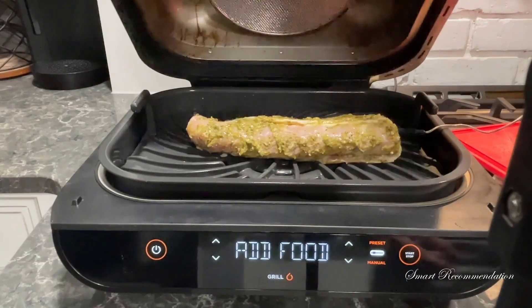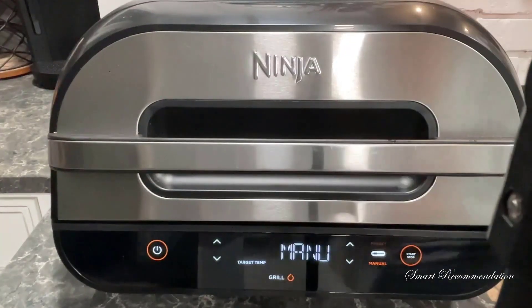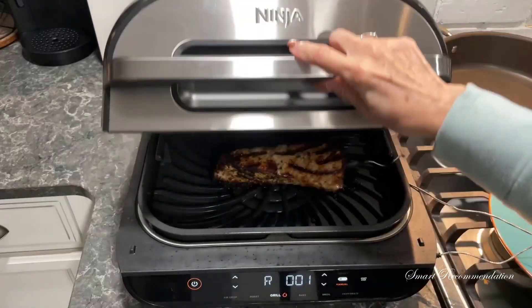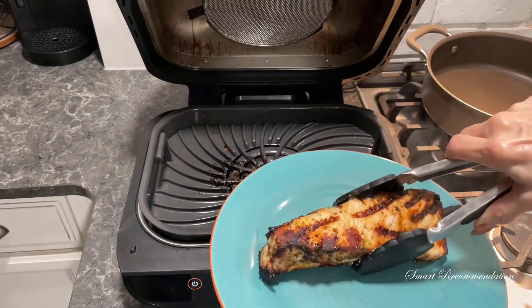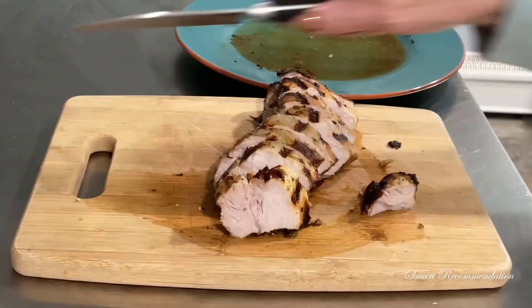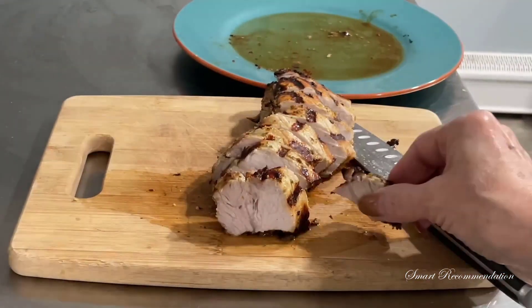We're going to put the pork loin on the grill — listen to that sizzle! Then we'll plug in the thermometer. Now we've got the food on, we're going to close the lid. It warns us when we can flip it. Just look at those grill marks. And now it's done. We're going to take it off the grill and let it rest. After about 10 minutes we're going to slice it up — look at that crust on the outside of the pork loin!